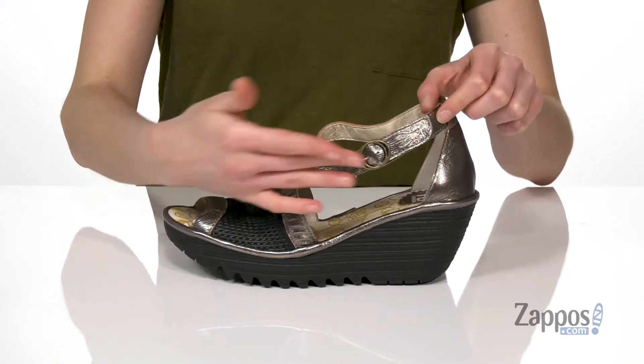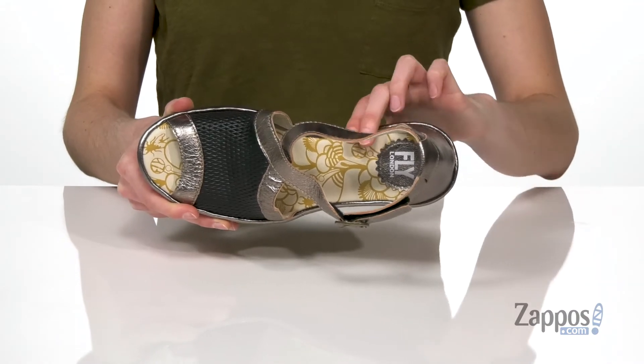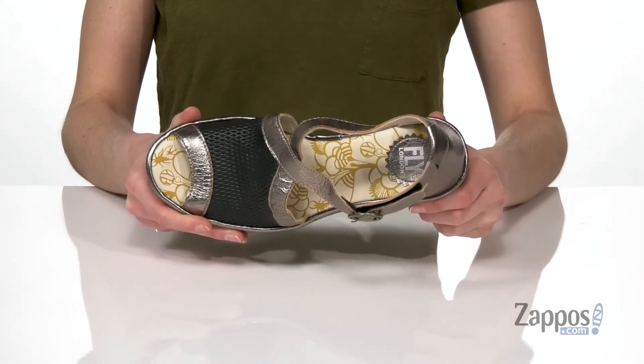it's hiding a hook and loop closure so you can slip these on easily. Inside is leather lined, and I love that sweet pattern in the lightly padded footbed. So cute and summery.